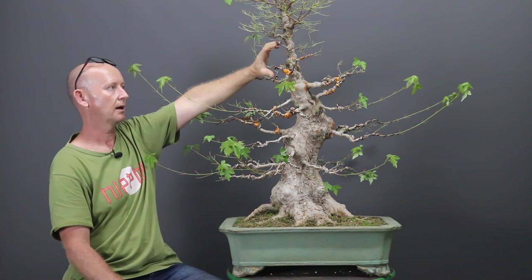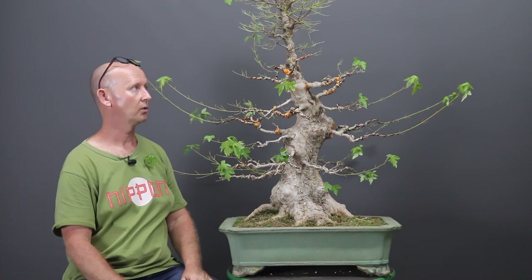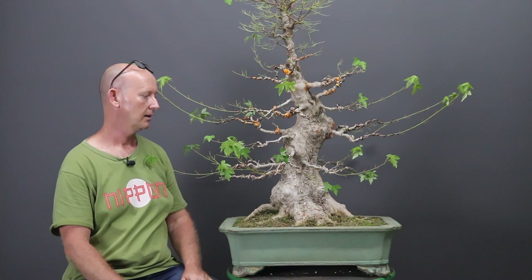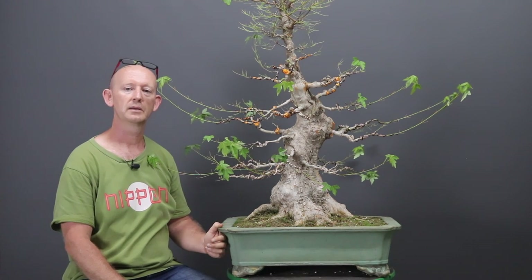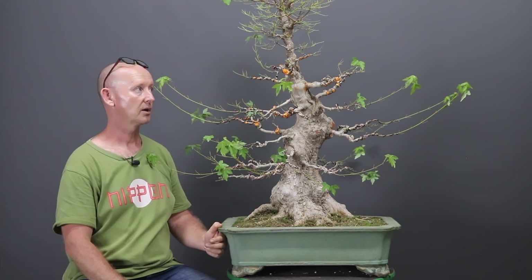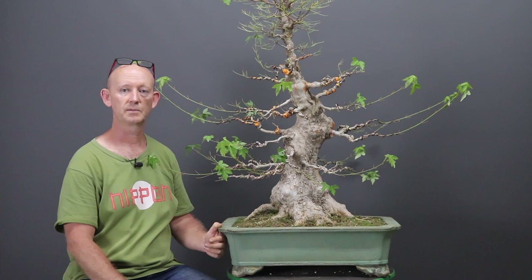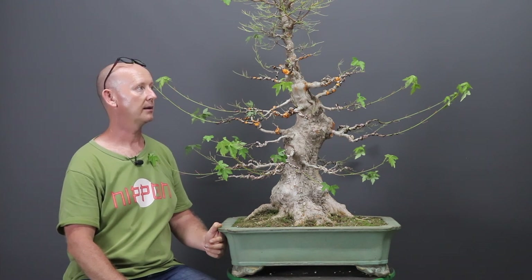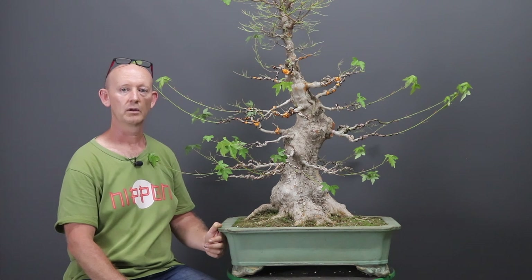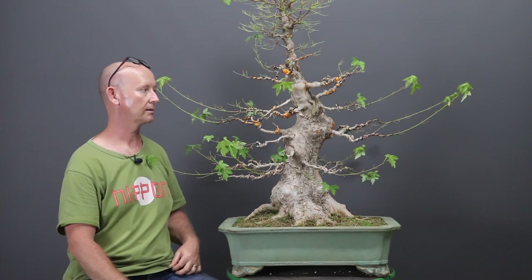I've kept the top section of the tree intentionally - you'll see I didn't thin it out - because in autumn, which is just a few weeks away, it would be an ideal time to do an air layering. I'm not convinced the customer will be happy about having a bag on top of his tree for a few months, so I don't want to make that decision without speaking to him first. We may either just remove it immediately or do an air layering and get a little shohin as well as this one - two for the price of one, so to speak.